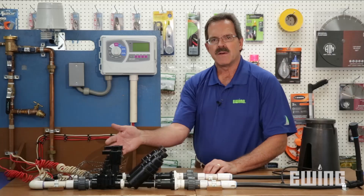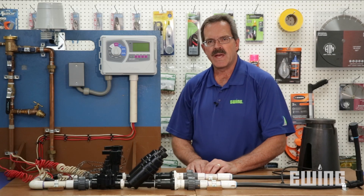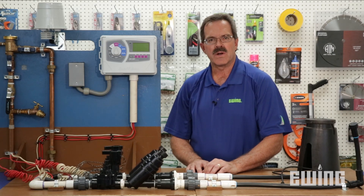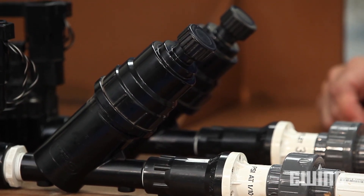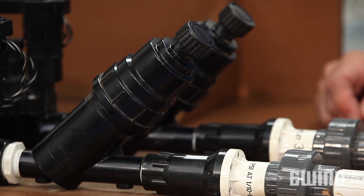As we follow down the main line from the backflow preventer, we come to the valve manifold. A valve manifold is a collection of valves, each of which is designed to water a certain area of your yard.